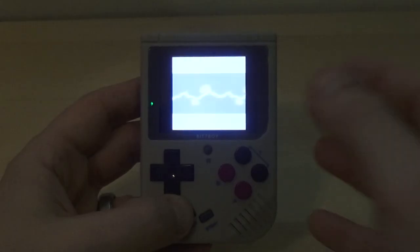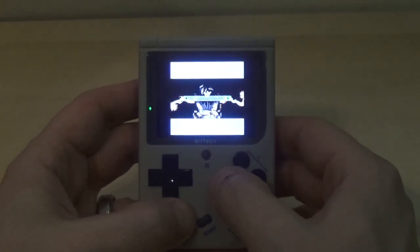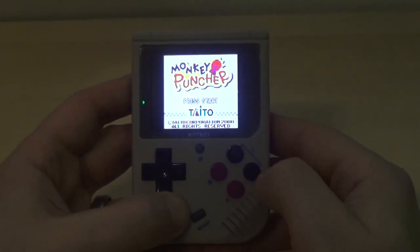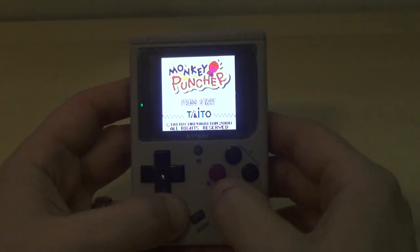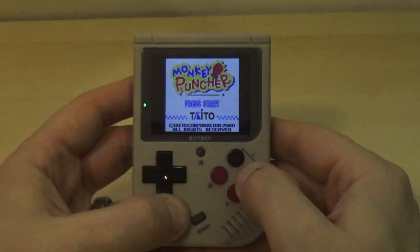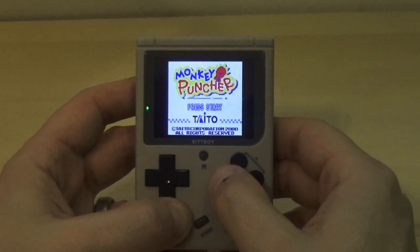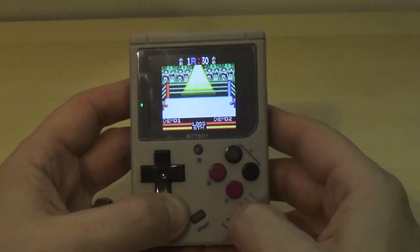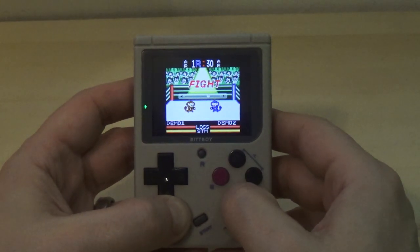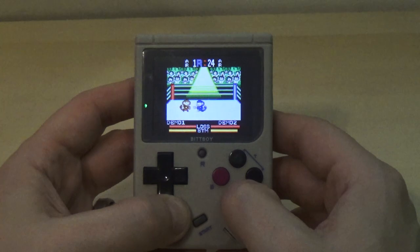Turn down the volume — volume adjustment. Hit the select button and A to turn the volume down; B turns the volume up. If you'd like to adjust the brightness of the screen — it's too bright right now — you can hit select and the turbo buttons to adjust it. As far as volume goes, at the top of its range it does get pretty distorted. It's nice that they put the speaker in the front though, so it makes it nice, loud, and clear. The sound isn't bad at all in the middle range — just when it gets really up there it gets very distorted.